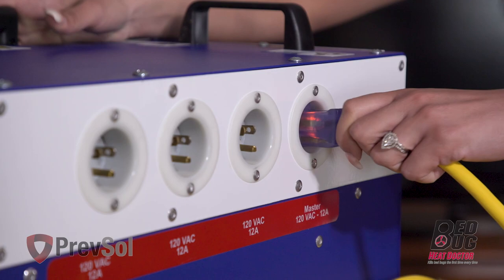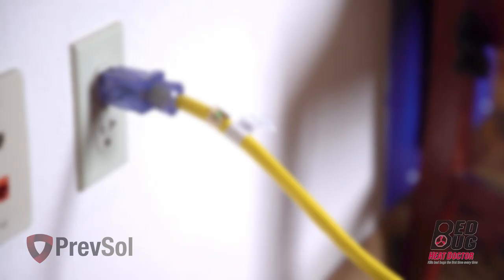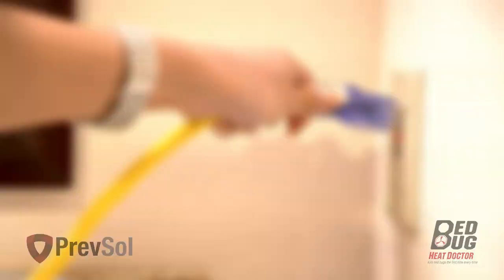Unplug all electronics and light fixtures — it's okay to leave them in the room. There are four 120-volt, 15-amp outlets. This unit must use four separate 15 or 20-amp breakers. Plug one cord into the machine and the other end into a 15 or 20-amp outlet. Repeat this with the other three cords, using a dedicated 15 or 20-amp breaker for each plug. Place the BB HD Pro 7 unit in the center of the room with the airflow blowing toward the headboard wall.